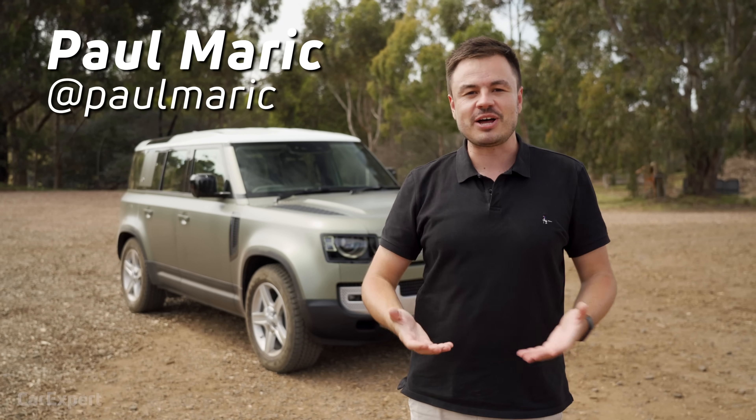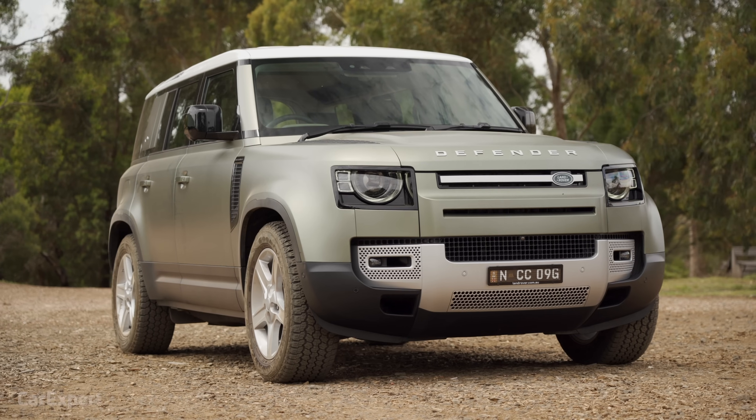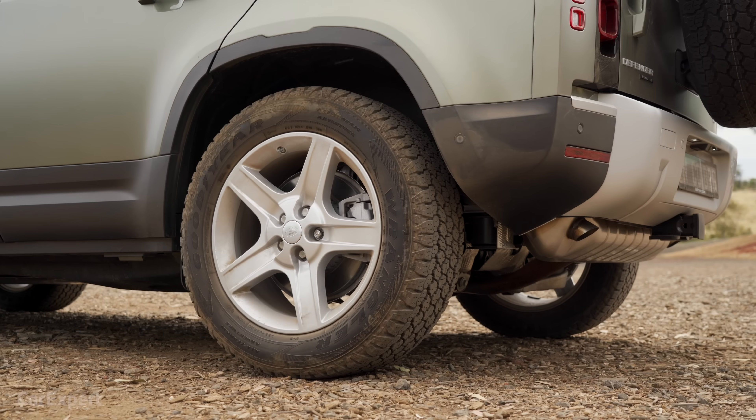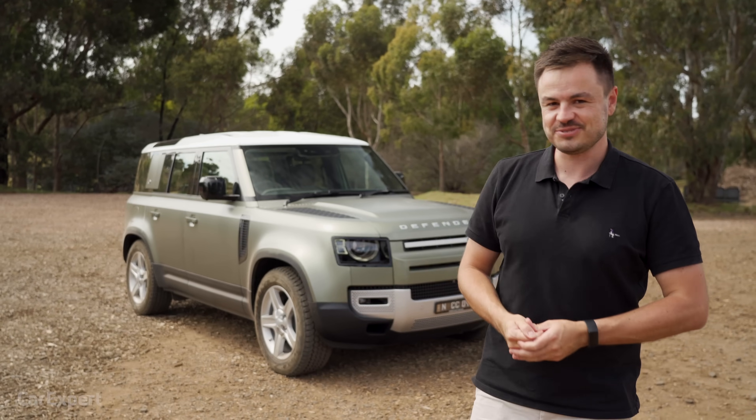G'day, I'm Paul. Something special behind me, and it's putting a big smile on my face — it's the all-new Land Rover Defender. It's been getting rave reviews everywhere in the world, and I've been really excited to drive it. It looks really cool in person as well.